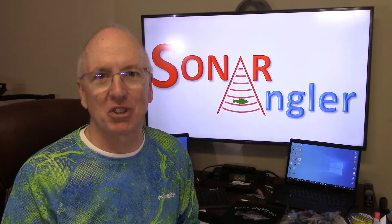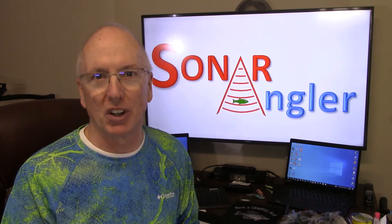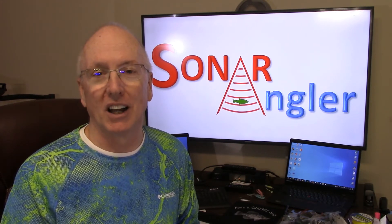Hi, this is Captain John from SonarAngler.com. Today I'm going to talk about three different types of Garmin displays that you can use with a LiveScope LVS32 system, and I'll talk about how I chose the one that I ultimately purchased. I hope you enjoy.